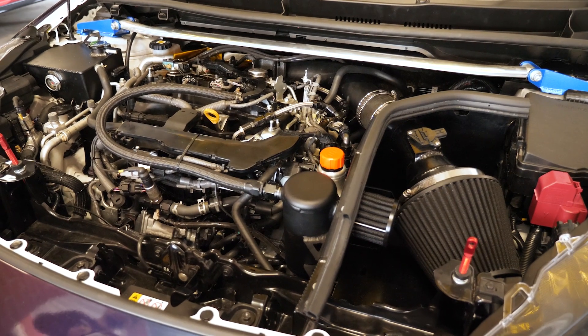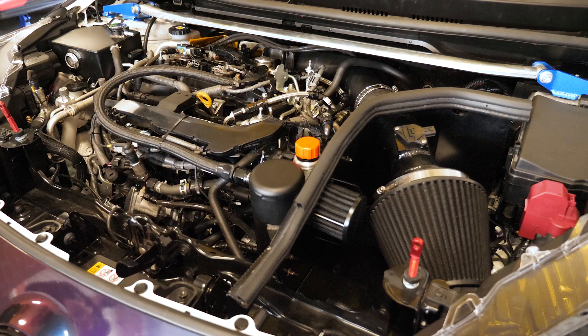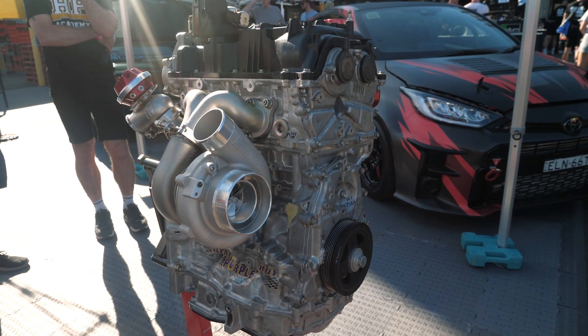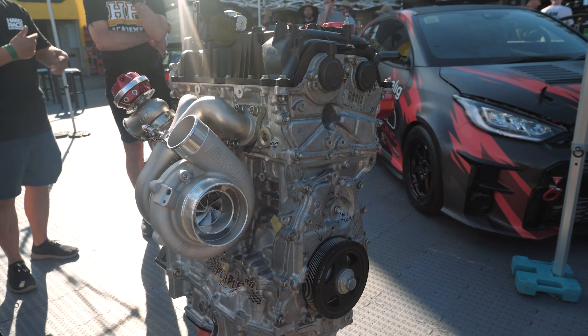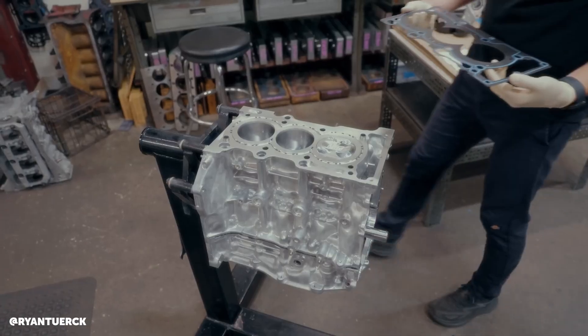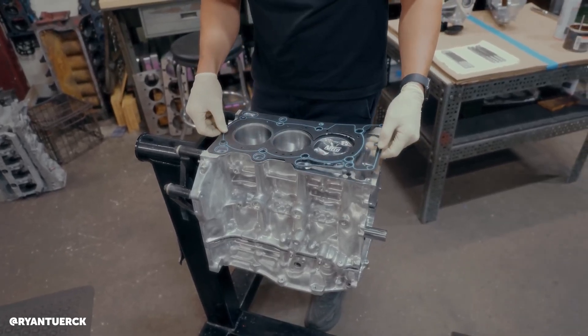There are aftermarket solutions that will improve the head gasket sealing. We're here with Christian from Nitto Performance Engineering to talk about the development of an aftermarket head gasket — specifically for the Toyota G16E engine. It's become very popular; it's in the GR Yaris and the GR Corolla, and people are getting insane power levels out of this little 3-cylinder 1.6-litre engine. What is the limiting factor on the factory gasket that Toyota provide on that engine?